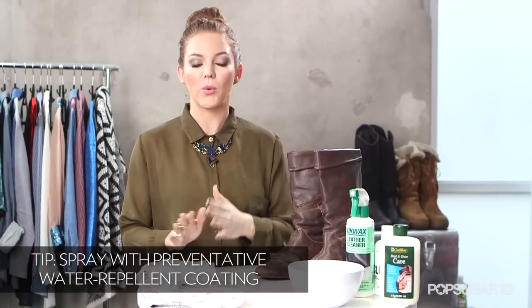First off, if you have new boots, make sure you put on a water repellent spray or lotion. It will help so much in the long run. But if you're watching this video, I think we're already past that point.